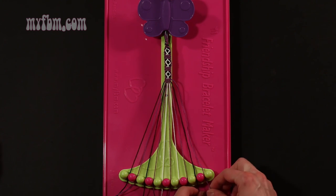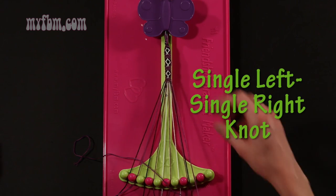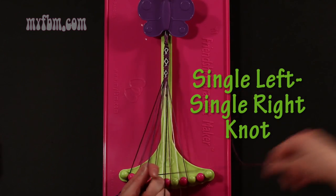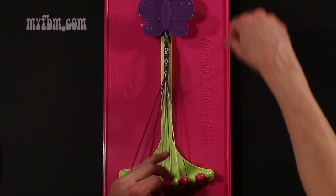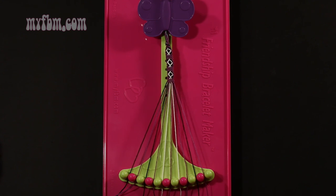Step 9: take the purple string from slot 10 and make a single left, single right hand knot with string 9, which is black. Make your backwards 4, pull through once, regular 4, pull through once. Black string in slot 9, purple string into slot number 10.